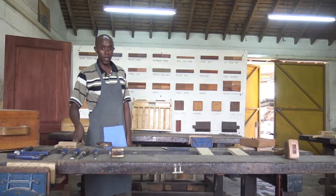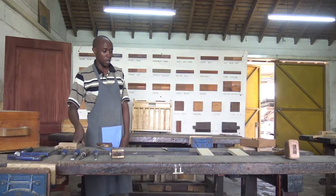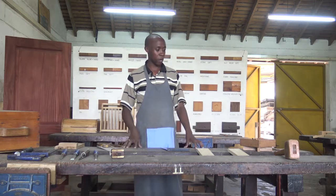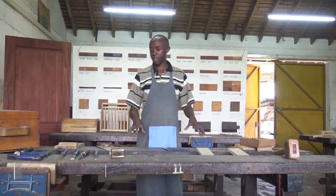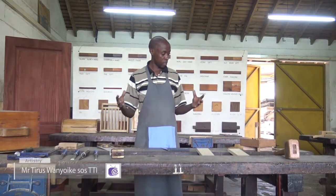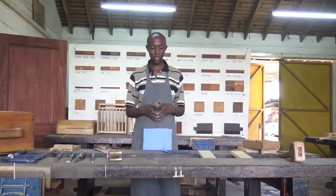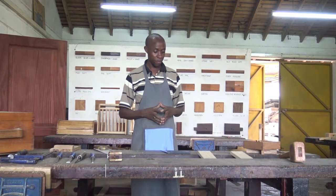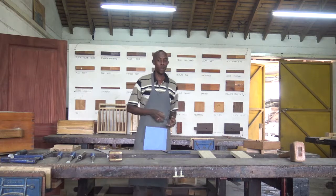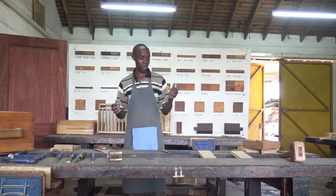Hello, viewer. Welcome back to Artistry. We continue with our range of joints. We have discussed the bridle joint and the butt joint. Now we have another joint that is known as the strongest joint in joinery. The strongest joint is known as the dovetail joint.